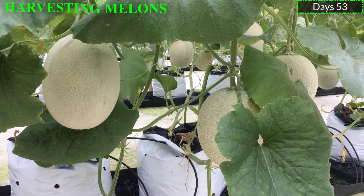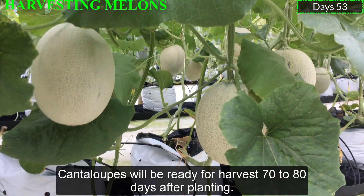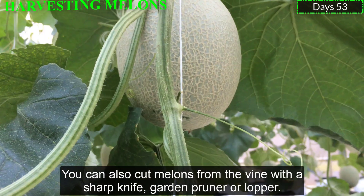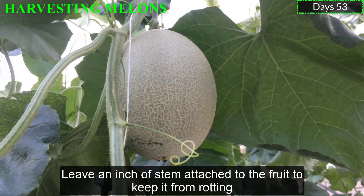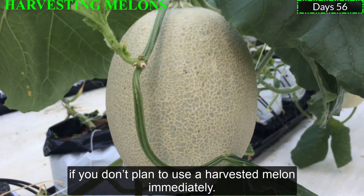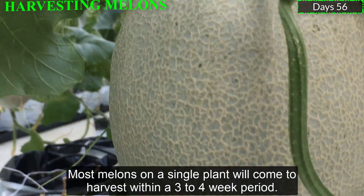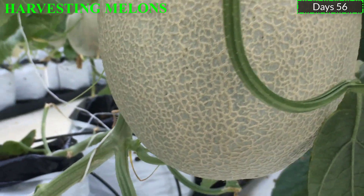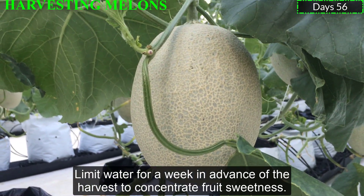Harvesting Melons. Cantaloupes will be ready for harvest 70 to 80 days after planting. You can cut melons from the vine with a sharp knife, garden pruner, or lopper. Leave an inch of stem attached to the fruit to keep it from rotting if you don't plan to eat a harvested melon immediately. Most melons on a single plant will come to harvest within a 3 to 4 week period. Limit water for a week in advance of harvest to concentrate fruit sweetness.